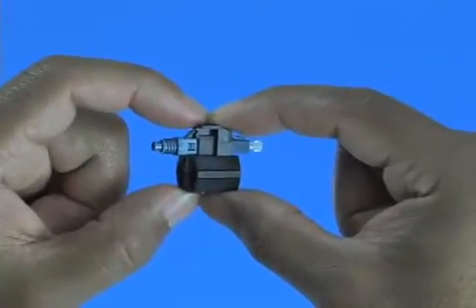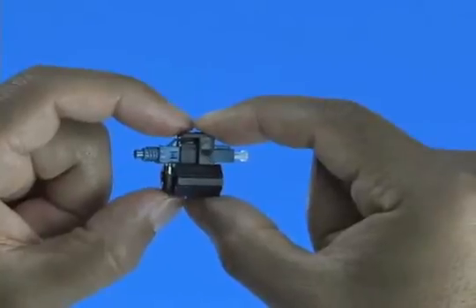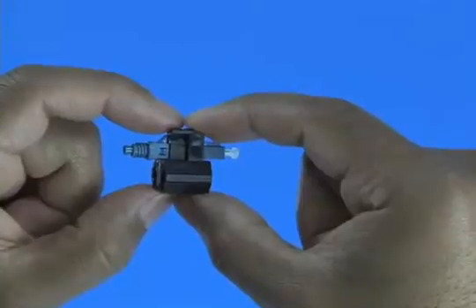The wedge clip is engaged at shipment. If the wedge becomes dislodged, squeeze the top and bottom of the wedge clip, ensuring the wedge is inserted into the connector body. A click will be heard.